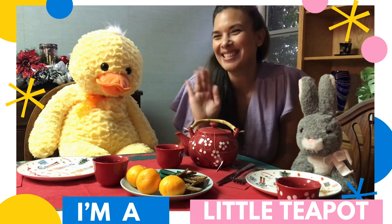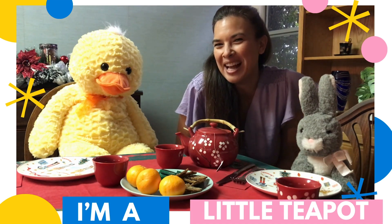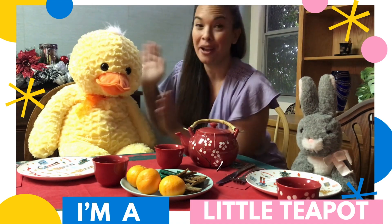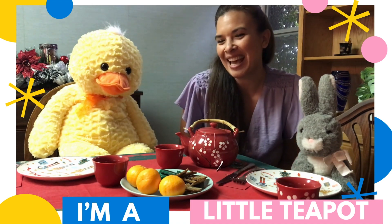Hello friends! It's tea time with Miss Sabrina. I have my friend Bunny and my friend Tommy. We're gonna have some tea today.